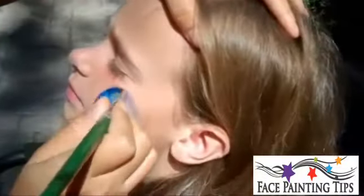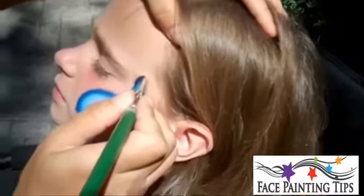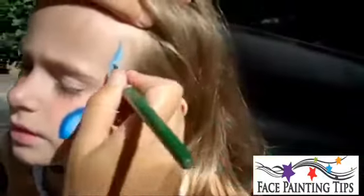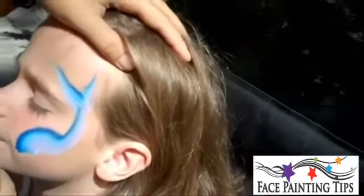Do a semi-circle and then you're going to work your way up — this is going to be his body. You're going to lay your brush down, twist it and flick for one tail. Lay your brush down and then twist it and flick for the other tail.